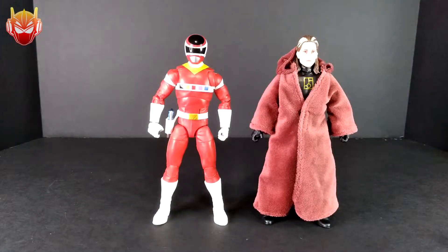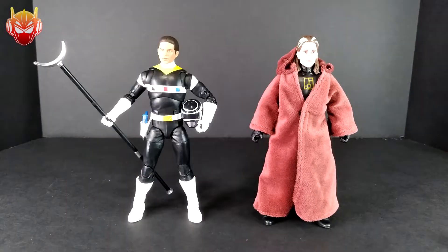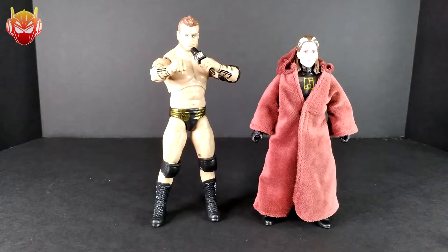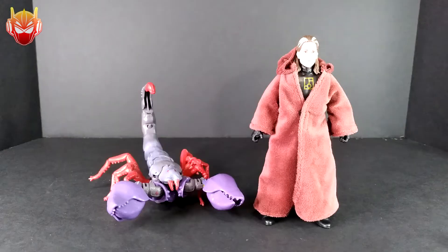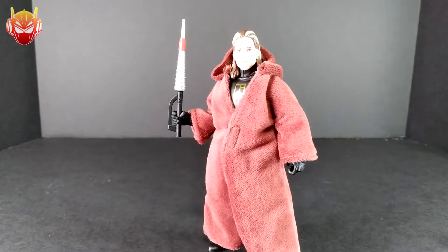Now for the size comparisons portion of the video. Here is Andros compared to Andros, here he is with Astronema, here he is with Ashley, here he is with Carlos, Maxwell, Jacob Freeman, Kindom, Scorpionok, and finally Sonic — the thing of nightmares.